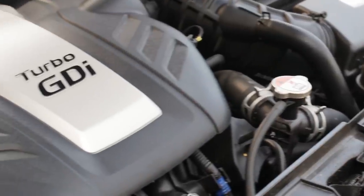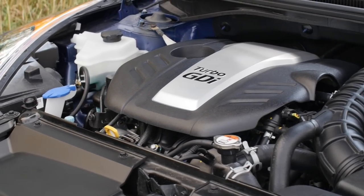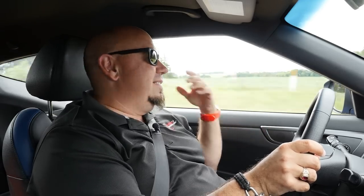The one thing this Rally Edition doesn't address is the engine. It's still the standard Veloster turbo, and it's perfectly adequate. There's not an abundance of power here, but it's perfectly adequate for this application.